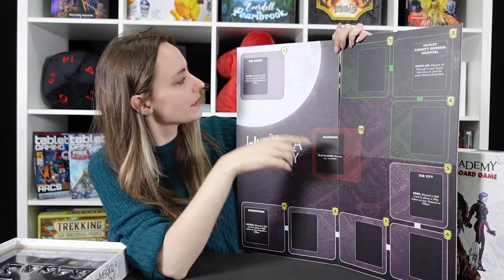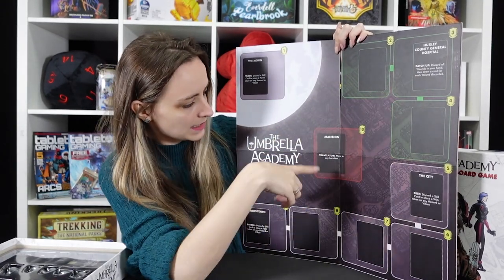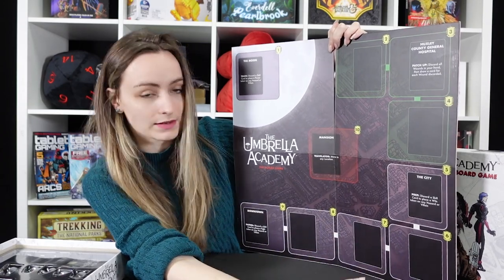I'll show you how the board looks — we've gone all the way up to the moon, which you'll recognise. We've got the general hospital, we've got the city, we've got the mansion, and we've got downtown as well.